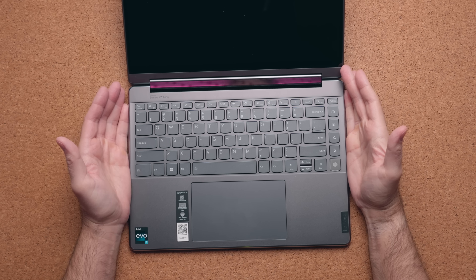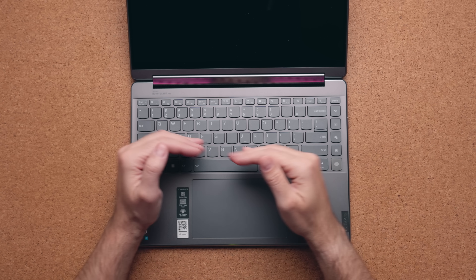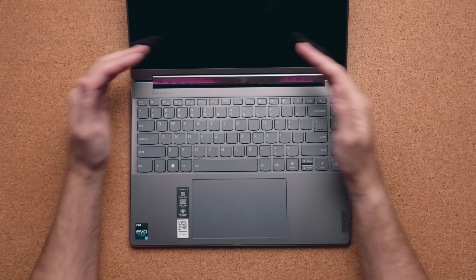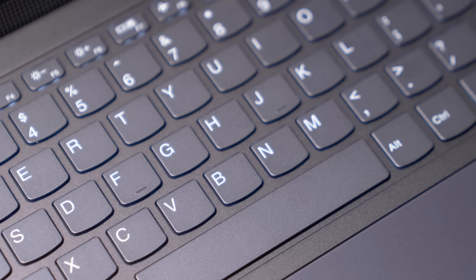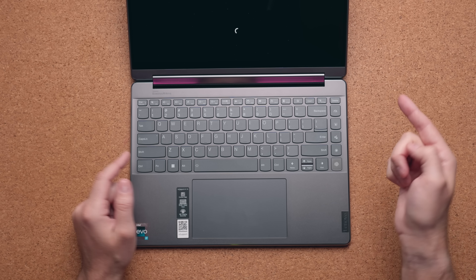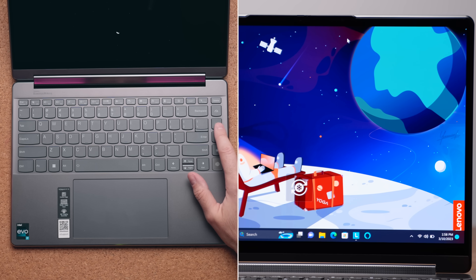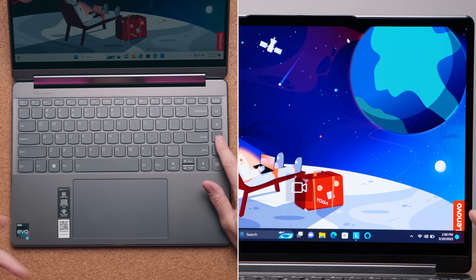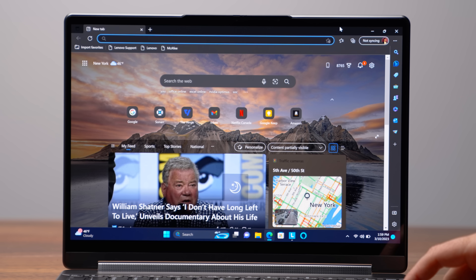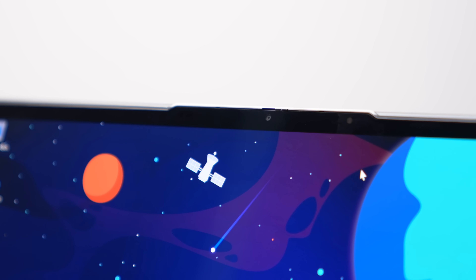It easily opens with one hand. The keyboard experience is the same as the previous model — I really love the way it types, with a nice dip and u-shaped keys that comfort your fingers. You have white backlighting and Lenovo's macro keys, which let you switch performance profiles from extreme to silent mode, blur your background on video calls, switch audio profiles, and toggle dark or light mode. You also get a fingerprint scanner and facial recognition.